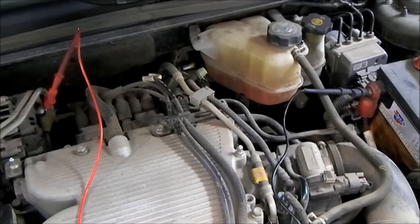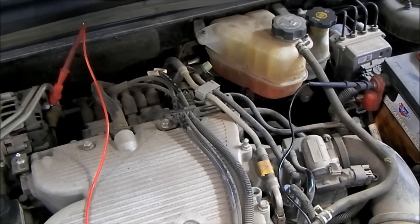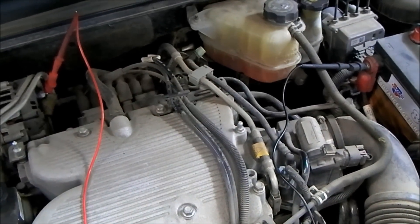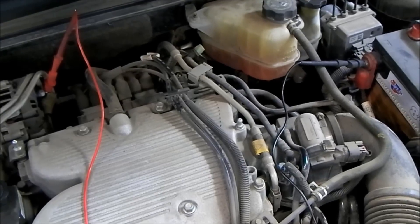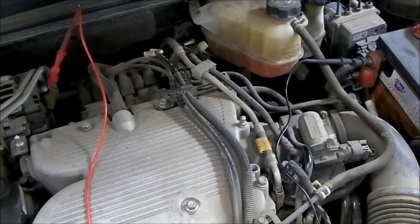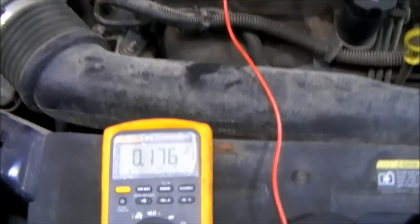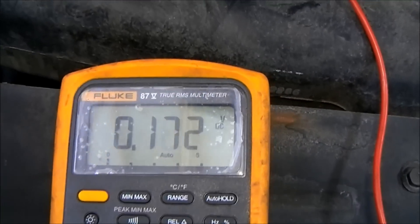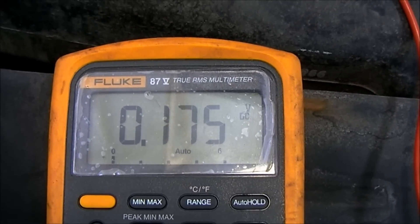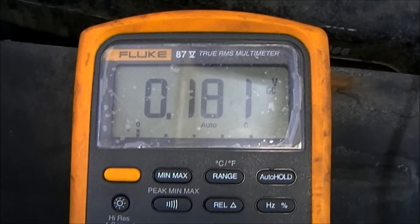What this will do is show us if there is any resistance or if we are dropping any voltage on the positive side of this charging system circuit. If we have excessive resistance on the positive side, that resistance is going to use up voltage as current flows through it. Let's go back and see what our meter says. You can see that our meter reads 0.17 to 0.18 volts - so maybe almost two tenths of a volt, a little less than two tenths of a volt.